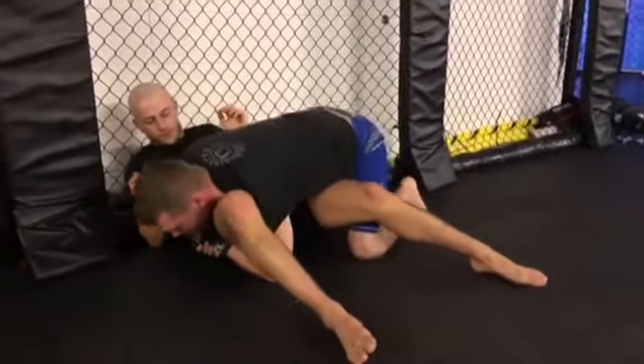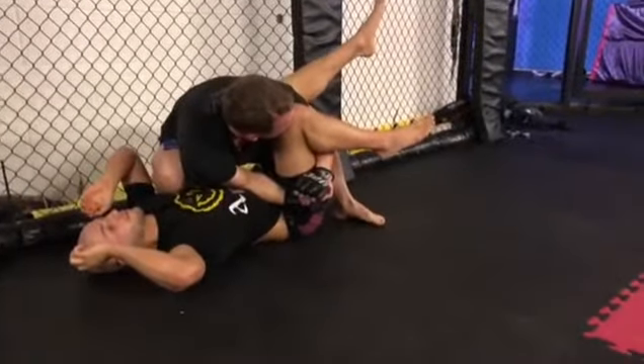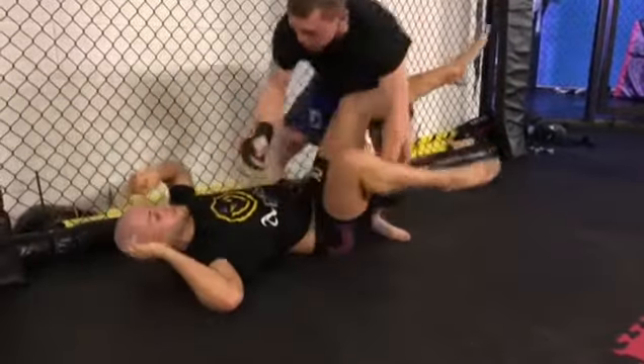Now from here, it's very easy to pull Alex off the cage. So obviously we've got a lot of leg locks from here, but I was just showing you that. And before anything else, it's very easy just to pull your guy off the cage rather than look for a sub.